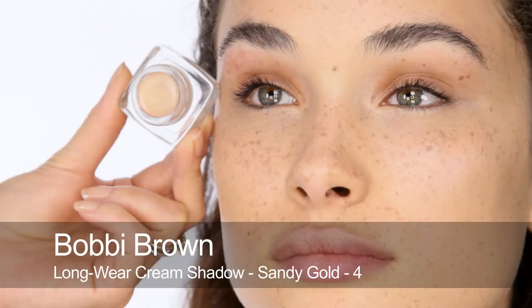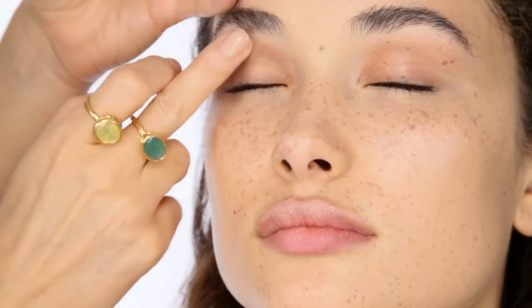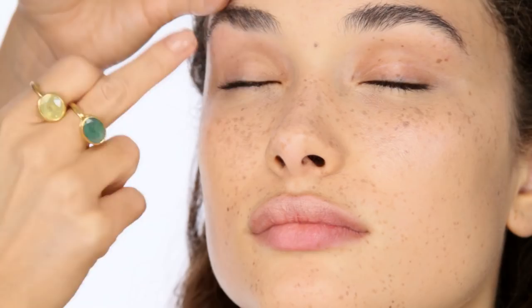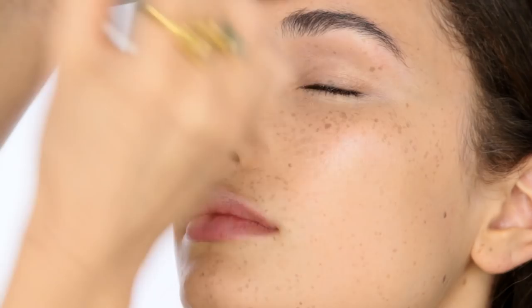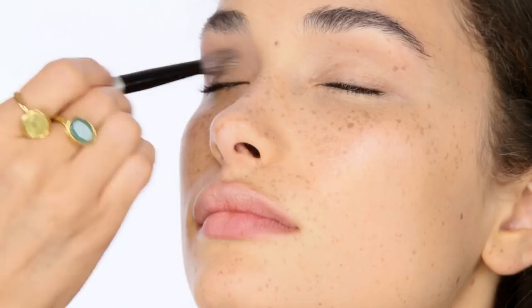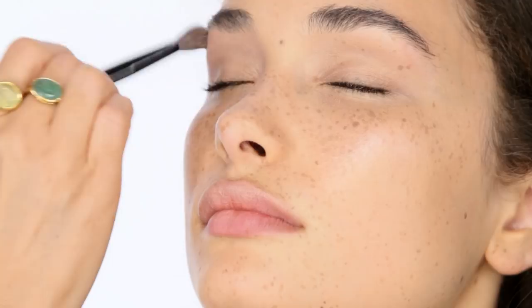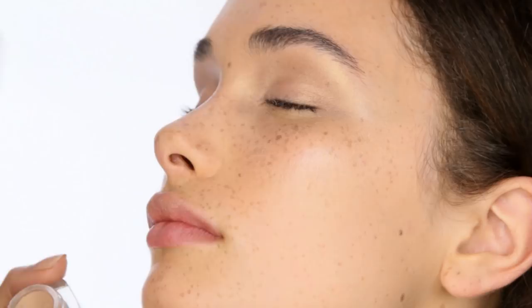Next I'm going to use Bobbi Brown Longwear Shadow in Sandy Gold. I'm going to use this all over Tie's lids, starting with my fingers. This is a good primer for the eye shadow I'm going to do in a second and also gives me a nice smooth base — and it will disguise a little redness from some eyebrow plucking we did earlier. I'm going to use a Paula Dorf Sheer Crease brush to make sure the edges are really soft and completely perfect. When you're using a primer like this on the eyes, it's a good idea to get those edges really thin — it looks more professional. I'm also going to add quite a bit into the inner corner to really highlight that area as well.